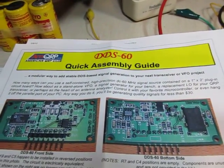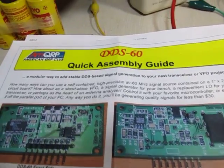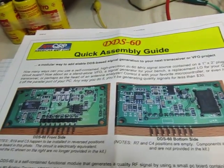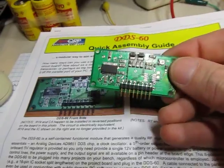Just a quick little video to document a project I did here today. This is the assembly of this DDS-60 Direct Digital Synthesis Synthesizer board, and here it is right here.